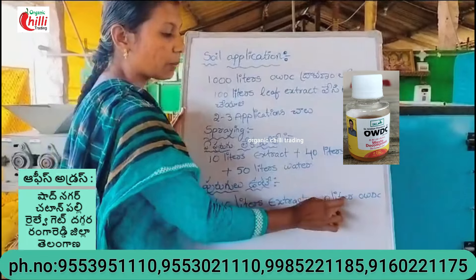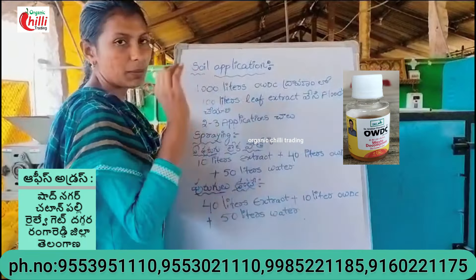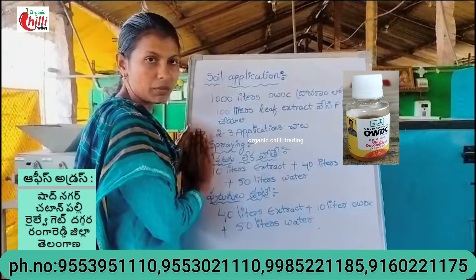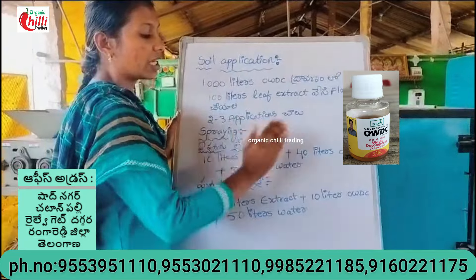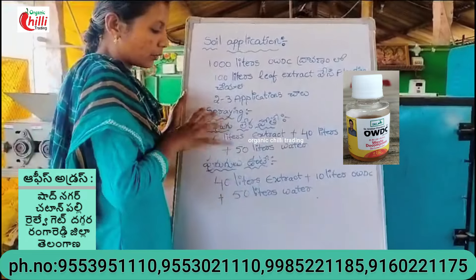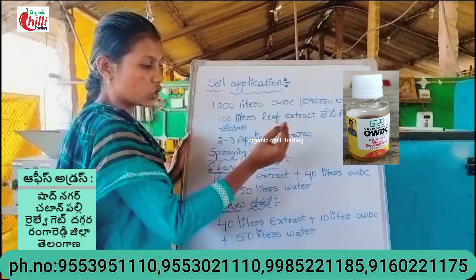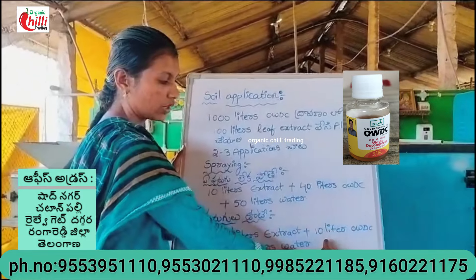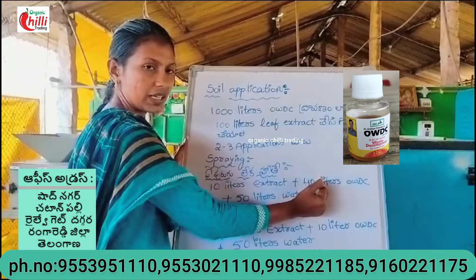I will spray the water for 10 liters. We will use the towel to spray. There are 4 litres. Now we have a leaf extract. The water is 10 liters.